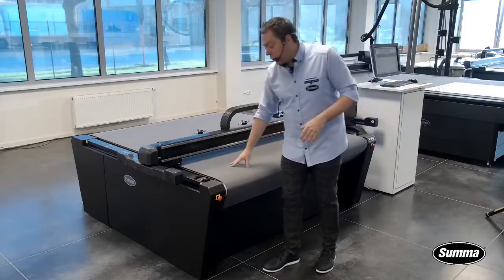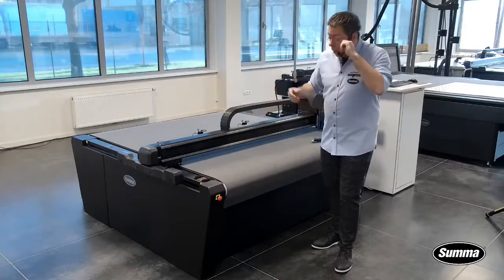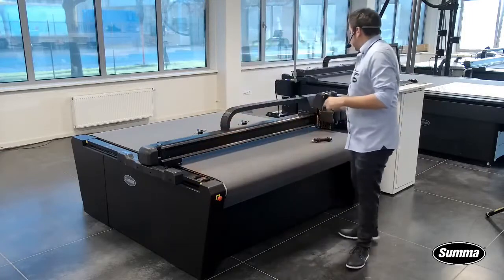You don't want to cut into your conveyor too deep because that will destroy it and eventually you'll need to replace it. So, on the 3X, we have a left one and a right one.